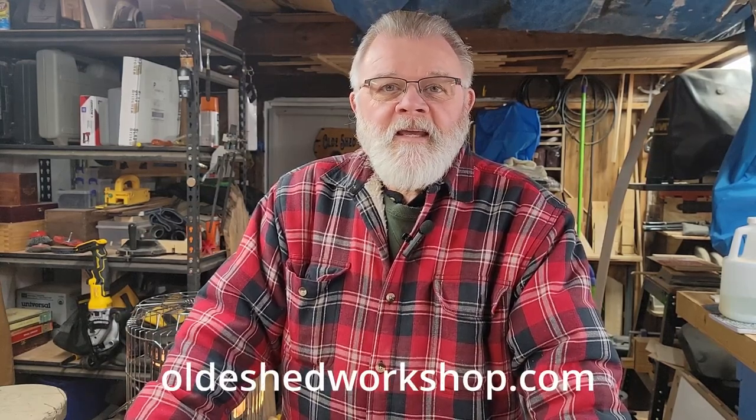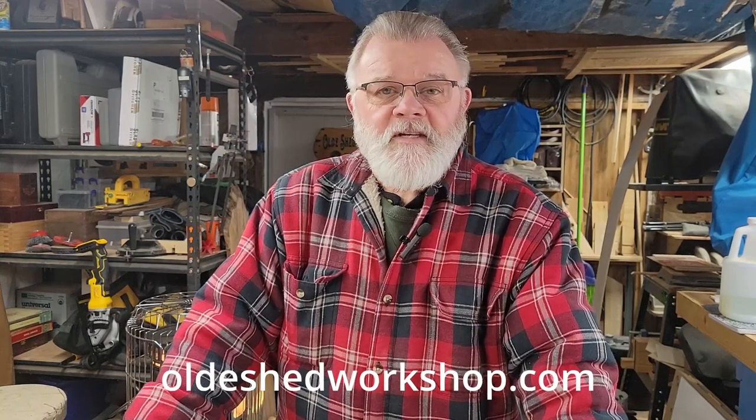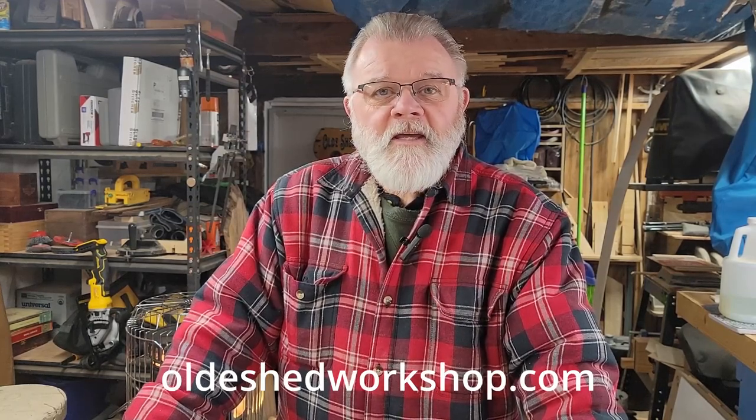Good morning. Welcome to the Old Shed Workshop. I'm Mike. If you've been here before, welcome back. If this is your first time here, I'll invite you to like and subscribe and hit the bell for notifications on future videos.